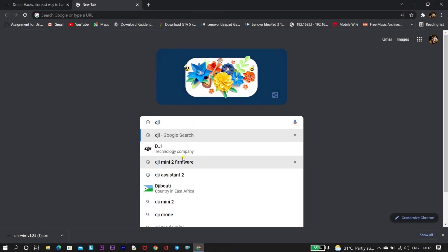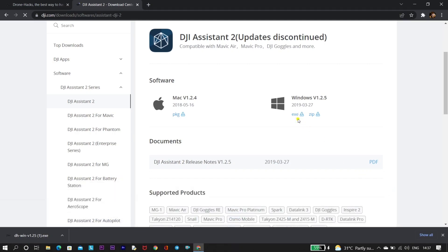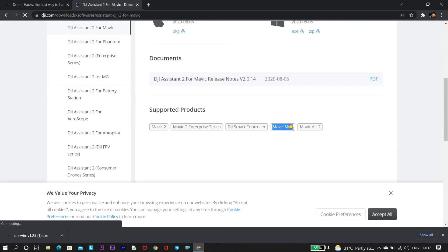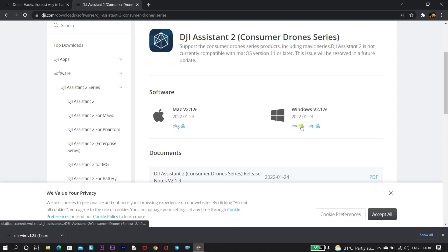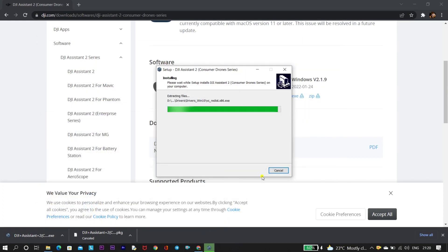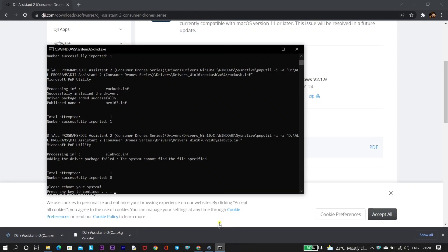We have another solution: downgrading the drone with the help of DJI Assistant 2. I'll mention the URL in the description. DJI Assistant 2 has various versions supporting different drones, so we need to find the version that supports DJI Mini 2. We navigate to DJI Assistant 2 Consumer Drone Series and scroll down to confirm DJI Mini 2 and DJI Mini SE are supported. We download the Windows version. Once downloading is done, install the software — the installation process takes around 5 to 10 minutes.